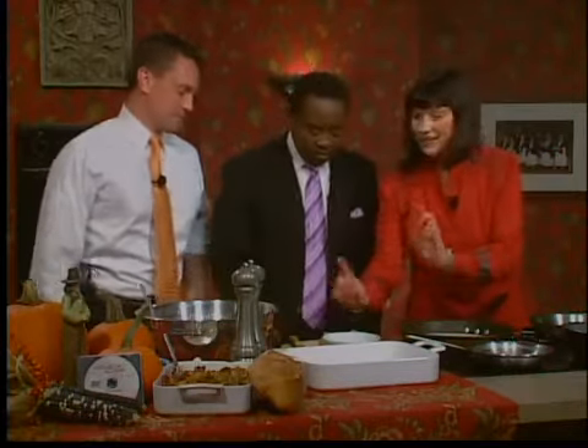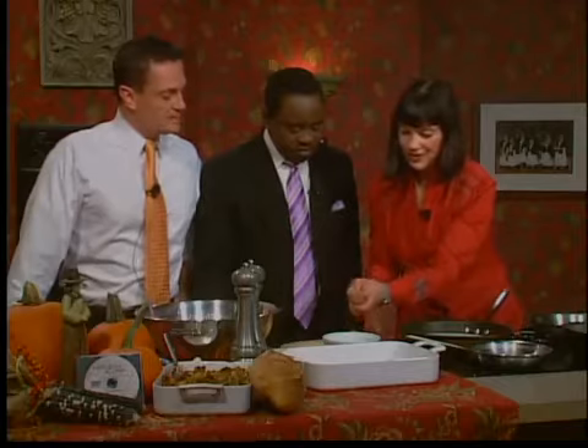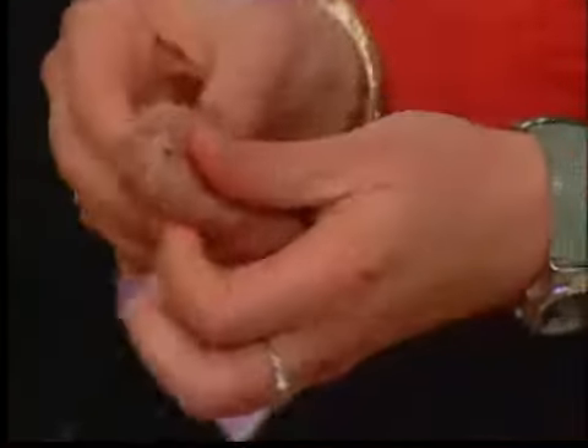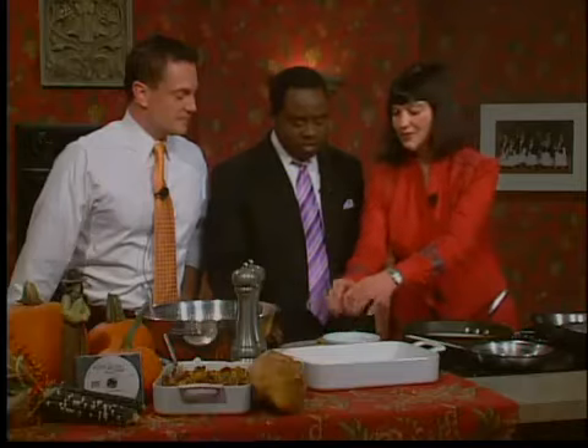There's a couple of things I want to talk about. First, I said bulk sausage in the recipe. In case you can't get bulk sausage, I brought some regular sausage in the casing — what you need to do is just cut the casing off, peel it, and then put it in the pot. Not difficult at all.